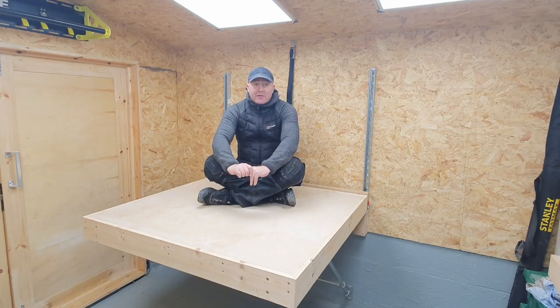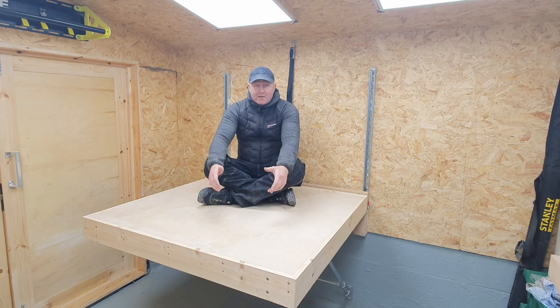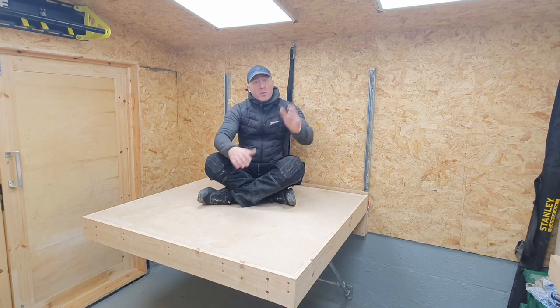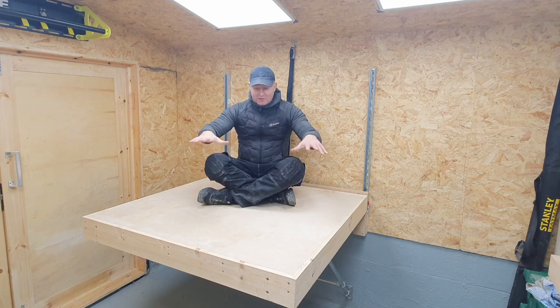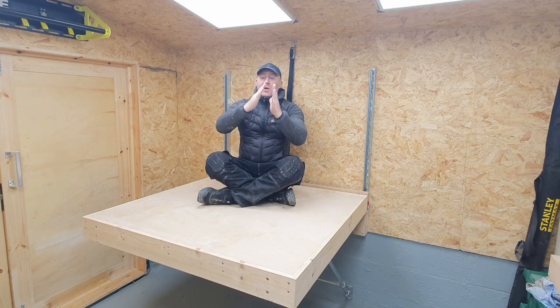I've got a CNC machine coming from Onefinity in about four weeks and I need somewhere to put it. But because my workshop is so small — three meters by three meters — I need something that I can fold away. The reason you can't use a flip down table is because the CNC machine will be on top of it and it's so big that you need a table that moves up and out of the way.